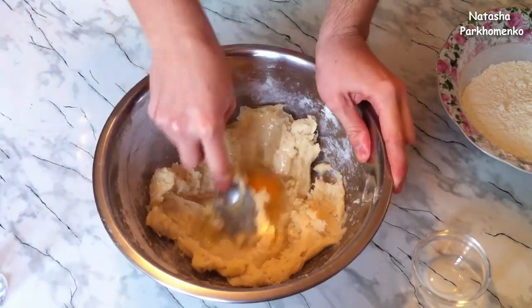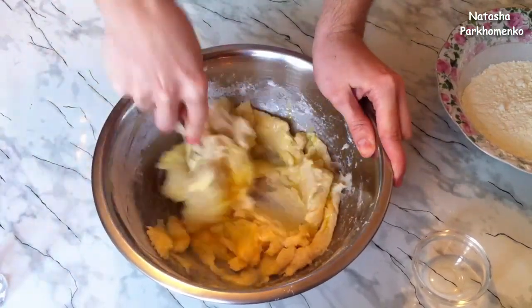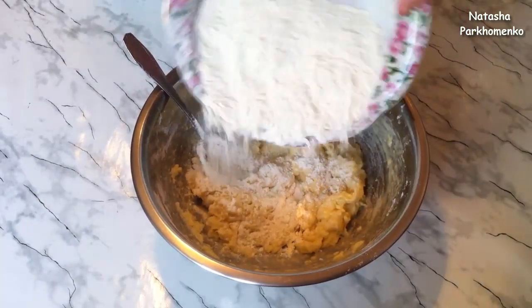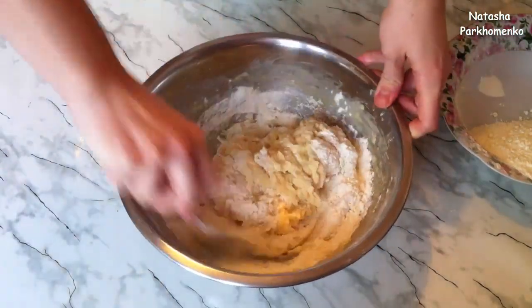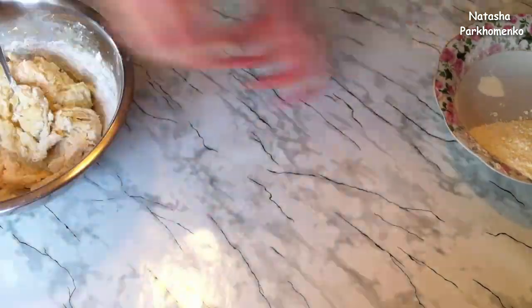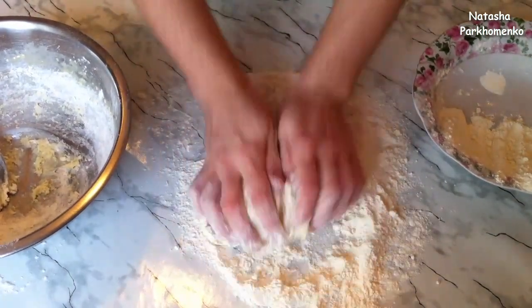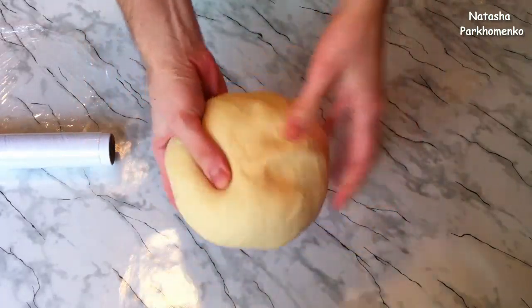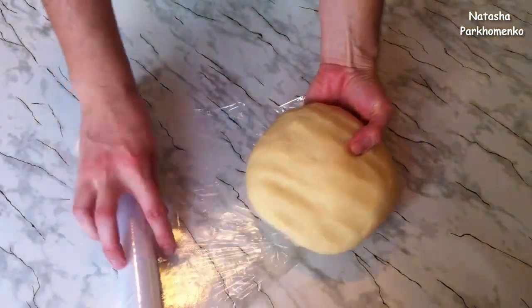The vodka and egg need to be fully incorporated into the dough. Then I add the remaining flour in portions and knead a soft, elastic dough. It should not stick to your hands. Add the flour in portions — you may need slightly less or slightly more. The dough is kneaded and ready. Look how soft and elastic it is — it doesn't stick to your hands at all. I love working with choux dough — it's so obedient and pliable.